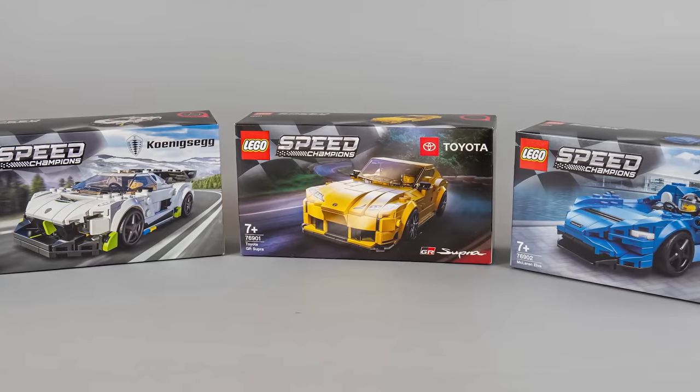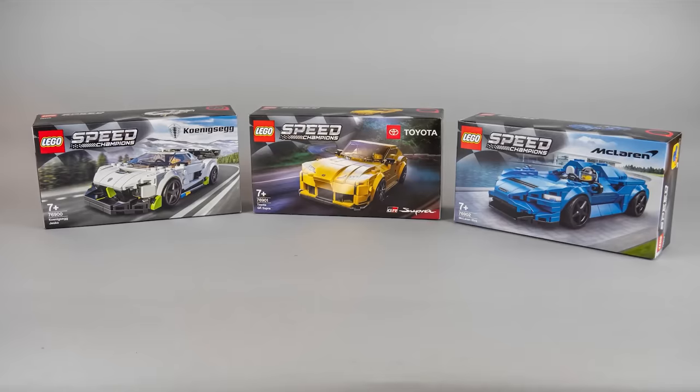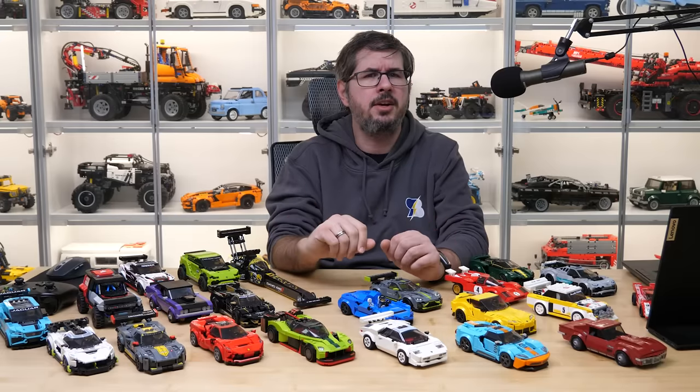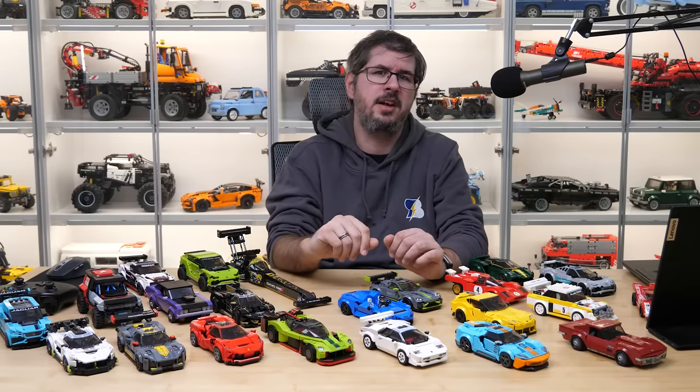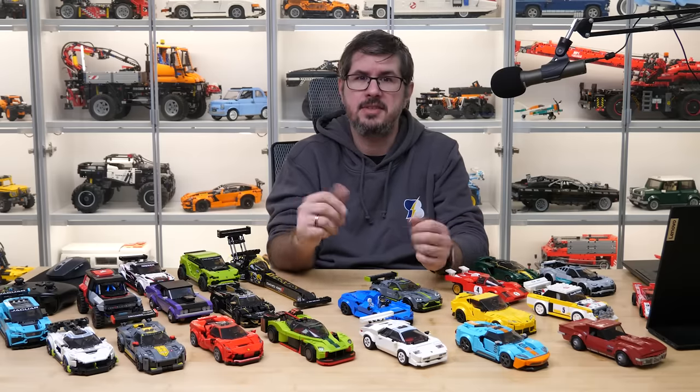Although the sets kept the 7-plus or 8-plus age recommendation, if you take a look at the cars you can see that the philosophy changed. These sets would fit very much in LEGO's 18-plus product lines since they look like brick-built die-cast cars, but I'm glad the folks at LEGO did not want to confuse the younger generation. So why do I say these are more like display pieces? Here's the second reason: realism.